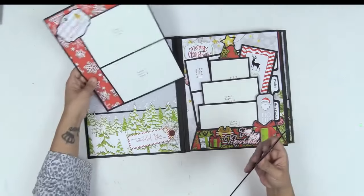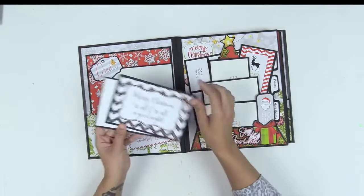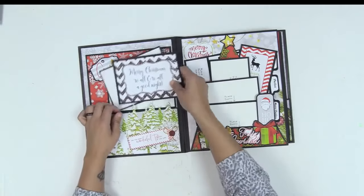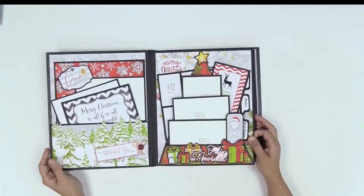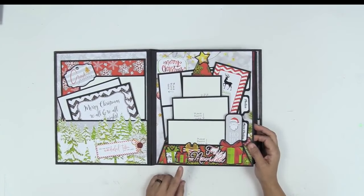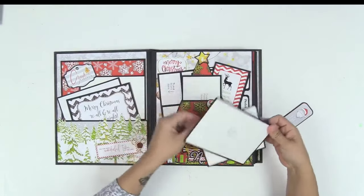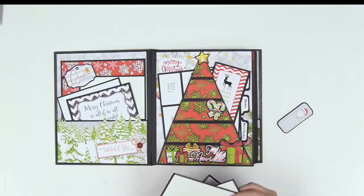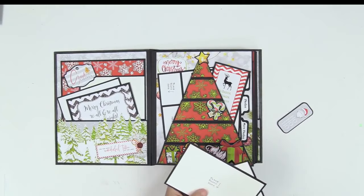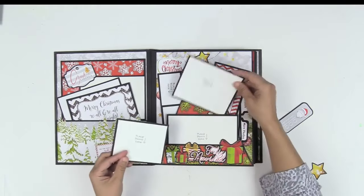This is an 8x10 photo mat, but I did two 4x6 photos — look at how pretty that is. That goes inside; you get two of those, one in each pocket, and of course there are smaller 4x6 photo mats as well. What I'm really excited about is a brand new page style in this folio — I want to show you what it is. It's a Christmas tree, and it's so cute, with room for photos within the pockets.